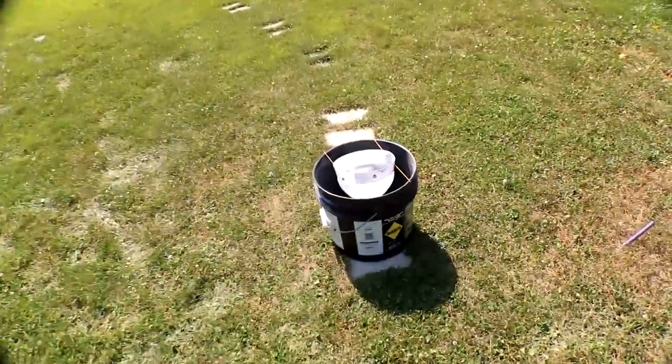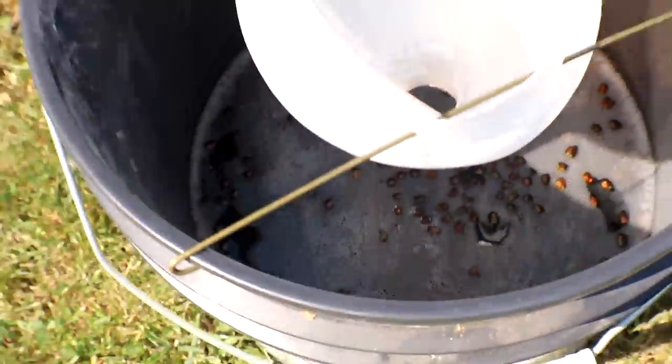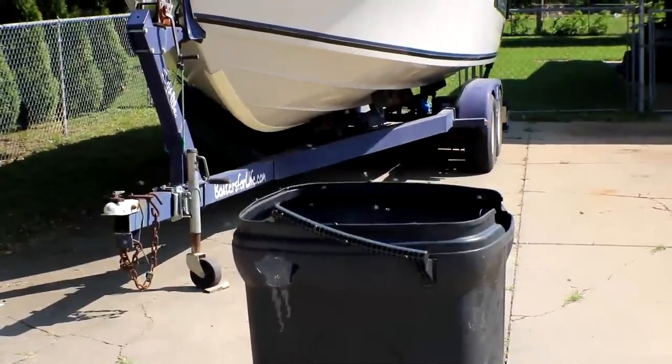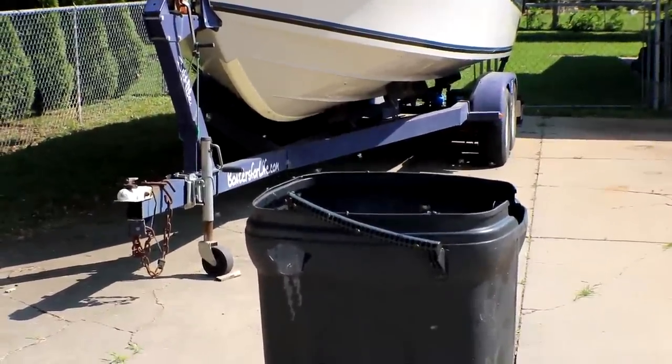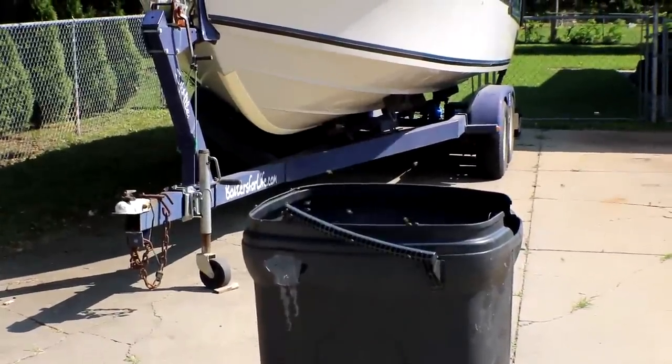I'll come back here in a couple hours and check on this, but you can already see there's a bunch down there already and they're flying all over this thing. They're actually more on the trash can than in the traps right now — like I said, I should have put a water trap in there also.